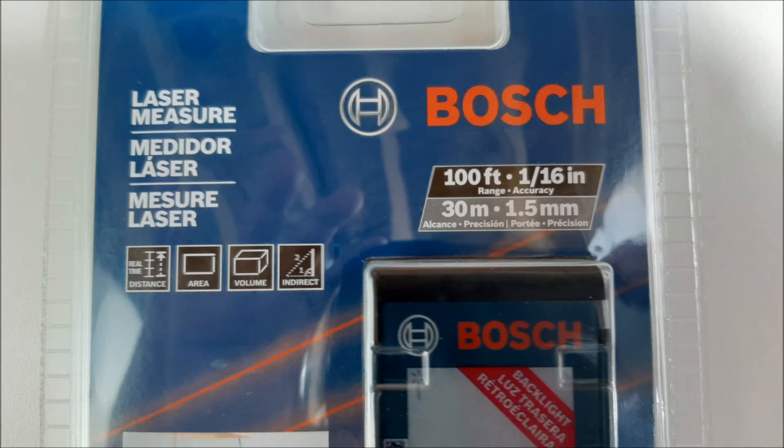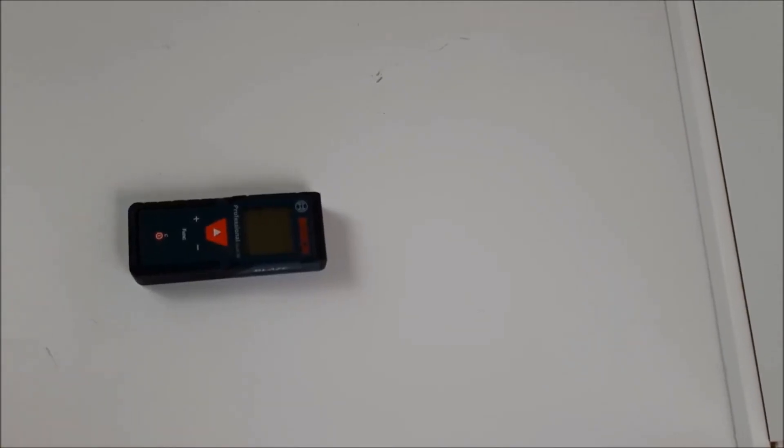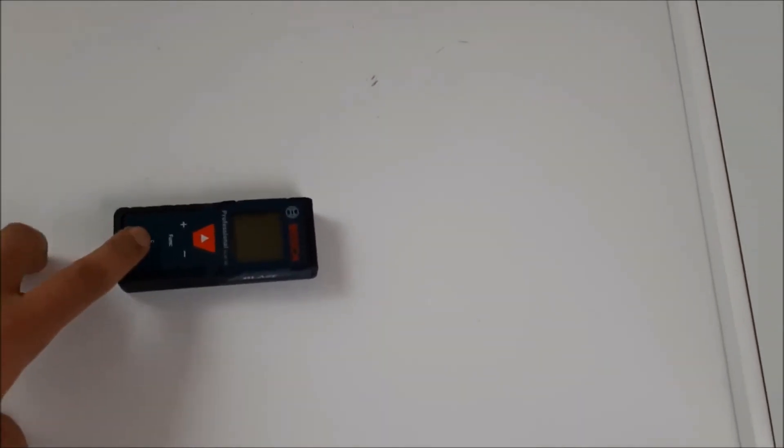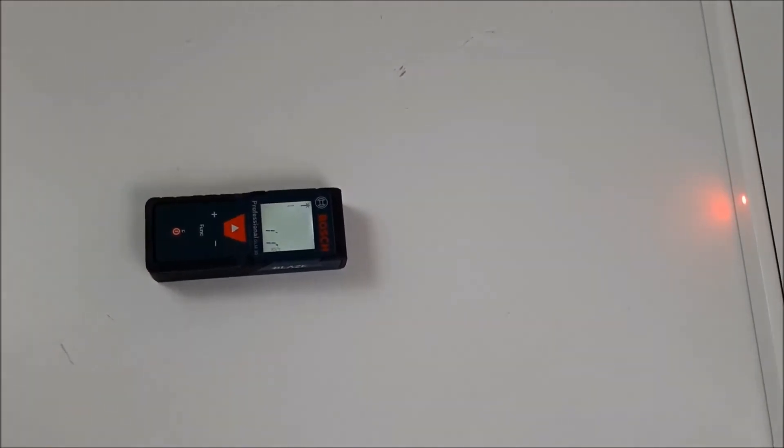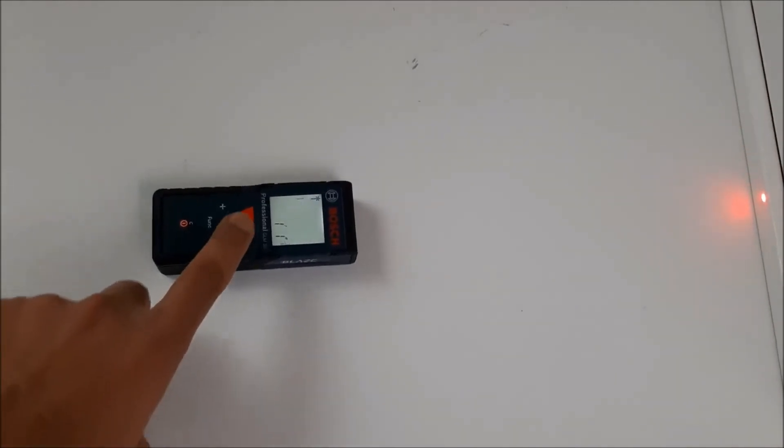It measures up to 100 feet. The measuring accuracy is plus or minus 1/16 of an inch. The weight of the laser measurement tool is 91 grams or 0.20 lbs. It also has a blinking light allowing the user to see information in dark areas with better resolution.